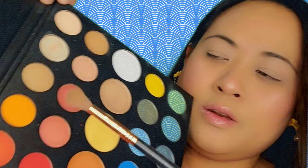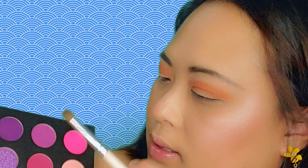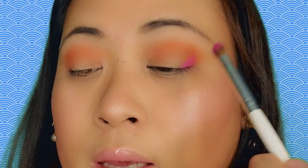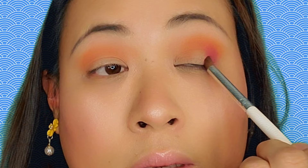First I'm just gonna take my Sigma Taper Blending brush in E35 and dip it in the shadow, working it with a little motion on my crease and deepening it up. Now I've blended it pretty well on my crease. I'm taking the ELF Eye Crease brush — it's a small brush — and I'm gonna dip it in this hot pink shade and put it in my outer V.